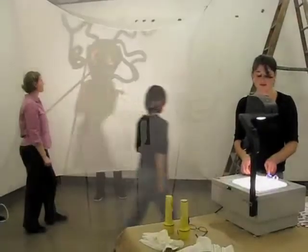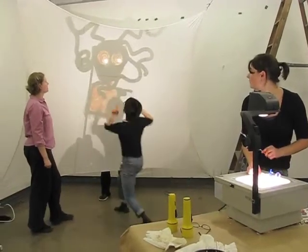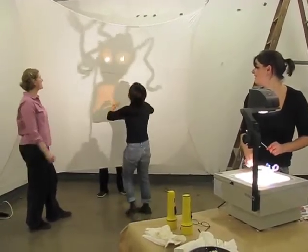Okay. Give me. Oh! Yeah, yeah, yeah. Yeah, yeah, yeah.